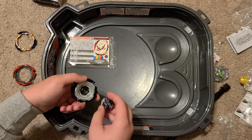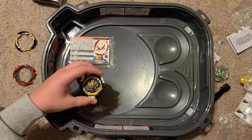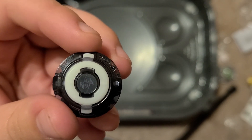We've unboxed Dynamite Belial. We're going to get some stickers on it and we'll be right back. We got the sticker on the Driver Venture. Now onto the layer.